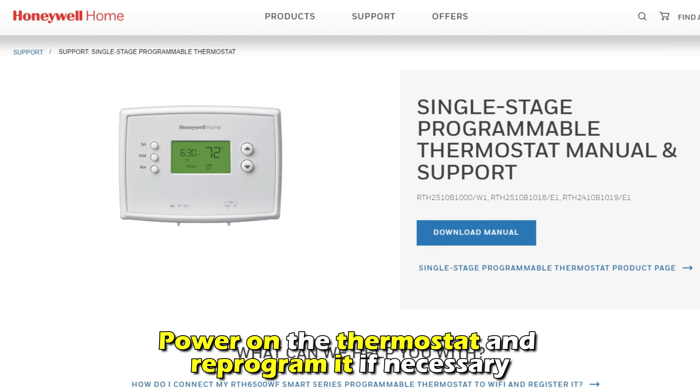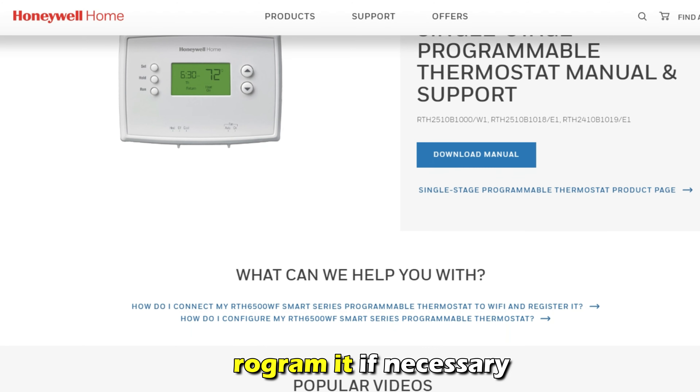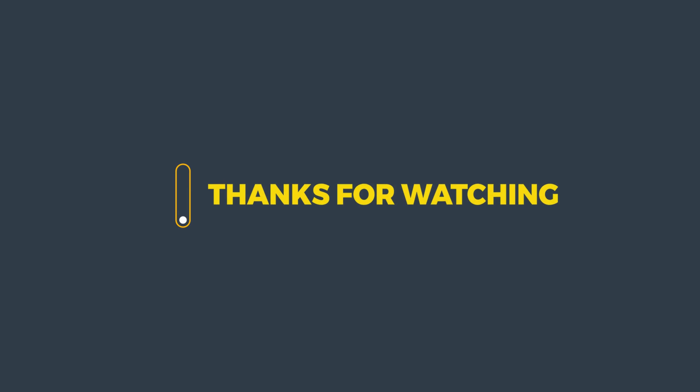Power on the thermostat and reprogram it if necessary. And that's it. Thanks for watching. Till next time.